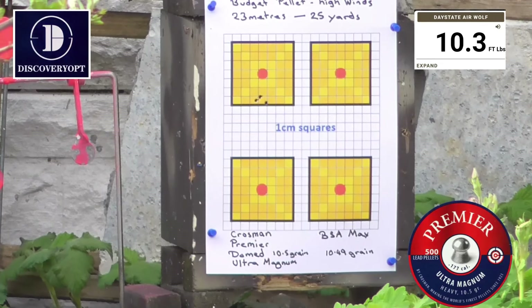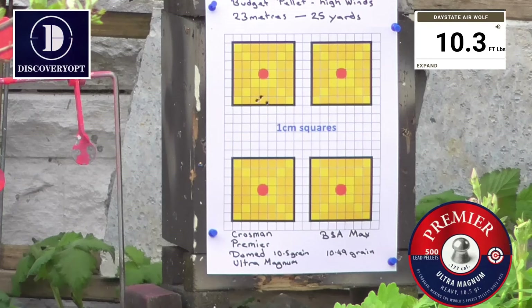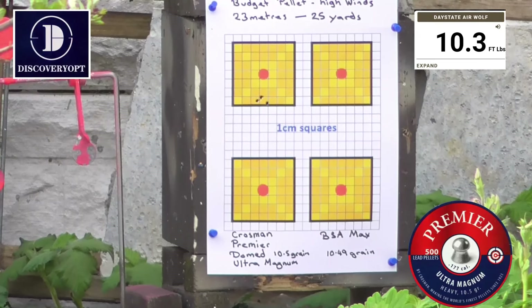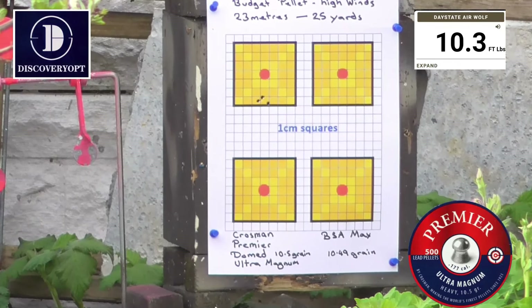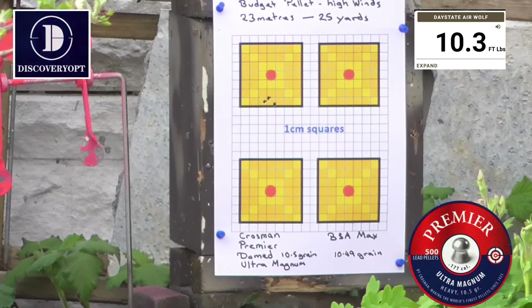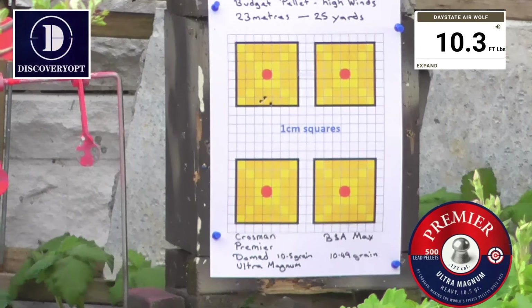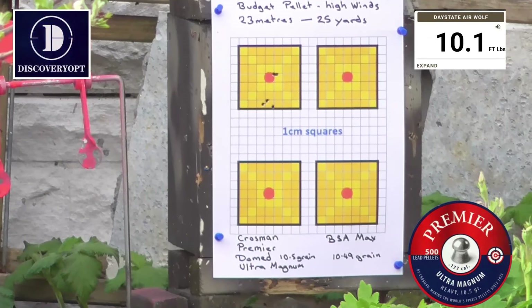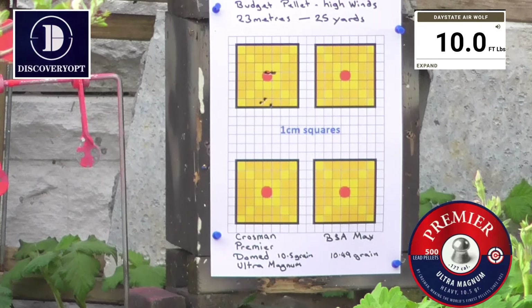That's about a four centimetre drop. On the scope mil dots at one hundred yards it's one centimetre per click, two centimetres at 50, so we have three clicks — three fours of twelve. Let's see where we are. Same target: ten point one, ten.